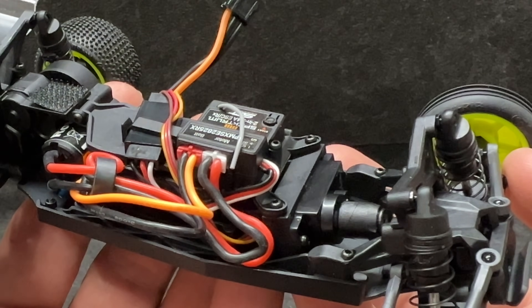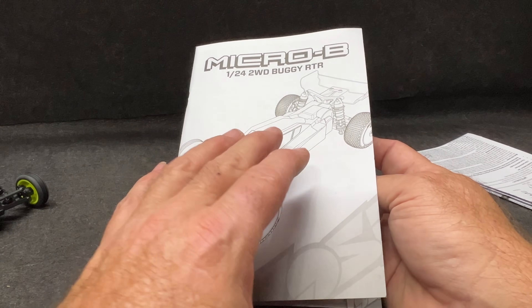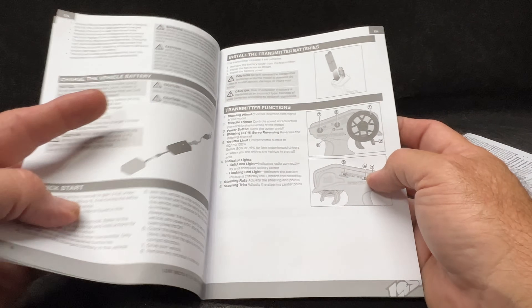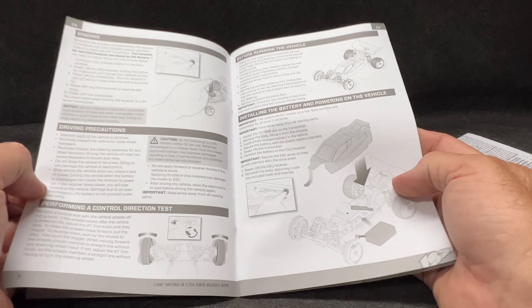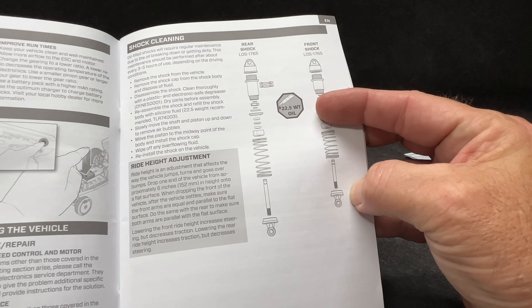It comes with double-A batteries for the SLT2 transmitter, and you get the full instruction manual. When you get into the book, you get into technical things like 22.5-weight shock oil, shock design — everything is all here.